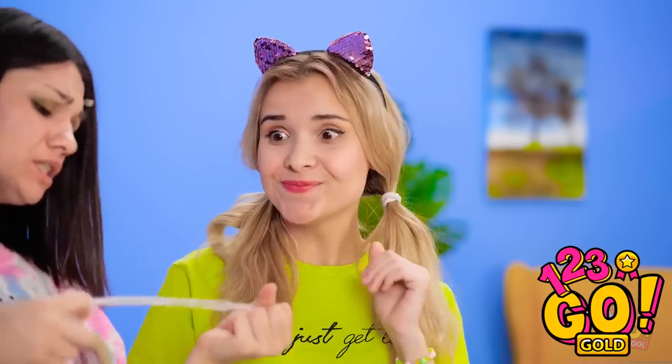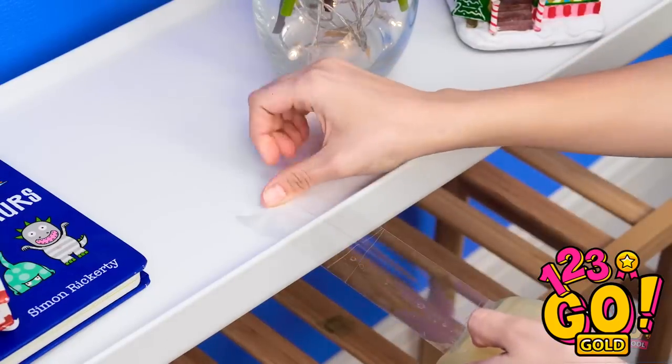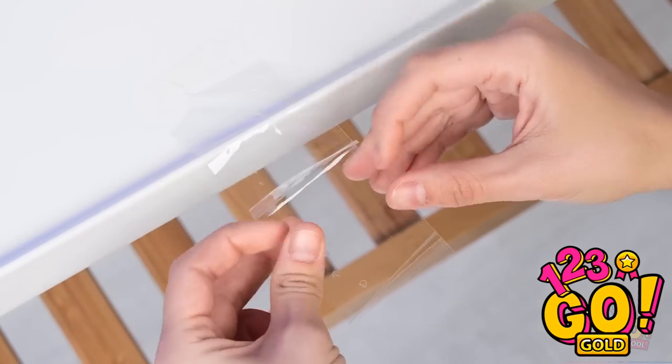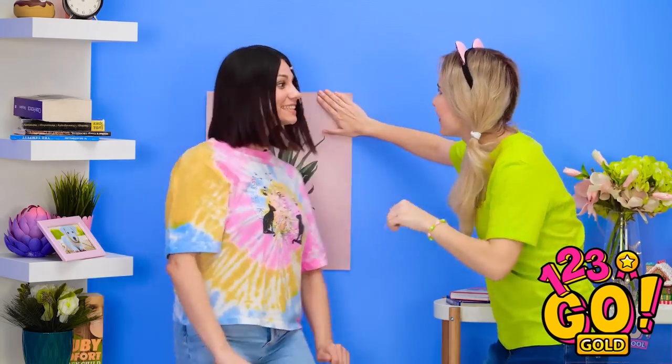I know! Let me show you. Stick one end to a table. Then make two little folds like this. Then hold. And pull! See? That was awesome! Now let's get this done! And there we go! Woohoo!